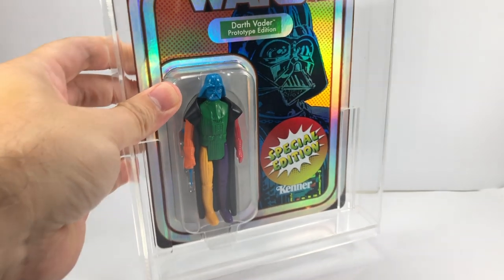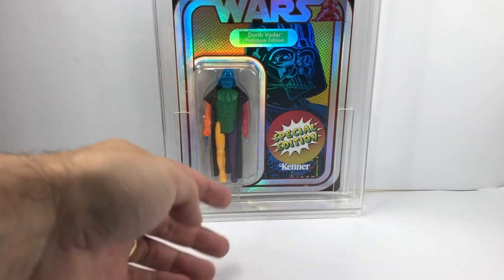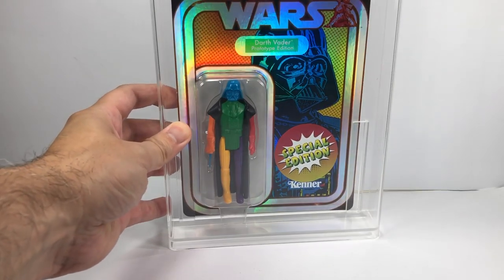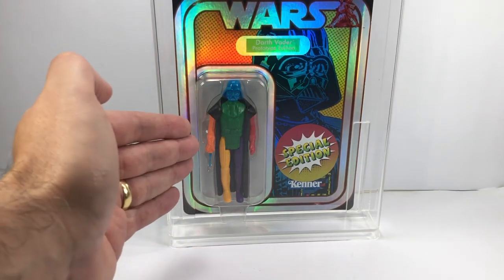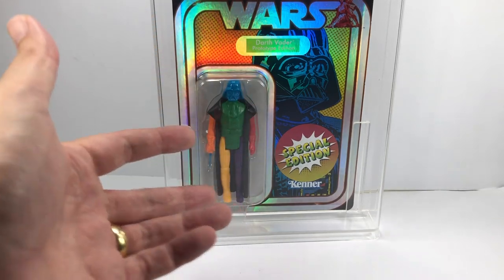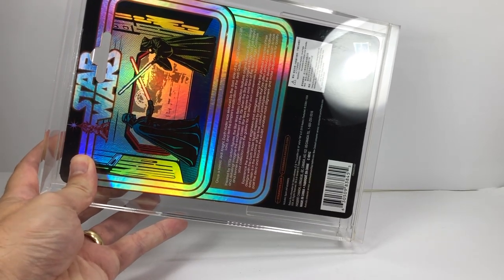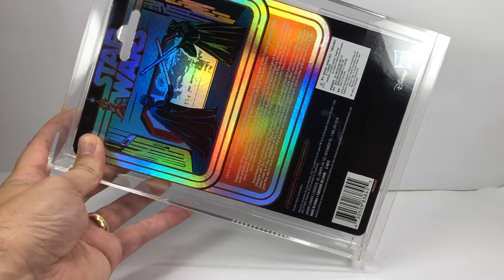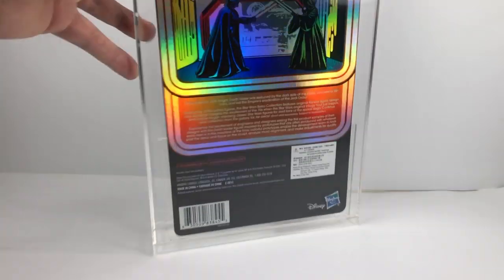The other thing I managed to pick up in the last couple of days is another SDC exclusive — the Prototype Darth Vader from the Retro Collection. It's the prototype figure with all the different colours. Mine has a blue head and blue lightsaber, and no two limbs can be the same on either side of the body — you can't have an orange arm with an orange leg. I think this one in particular looks pretty good. It's also in an acrylic case. You can see a nice shot of Vader and Obi-Wan on the back from that famous scene in the film. It's got that lovely reflective back to it.